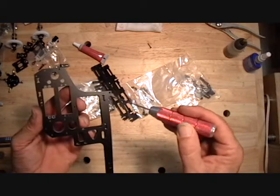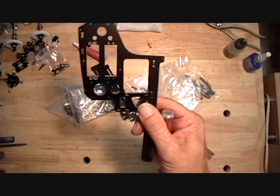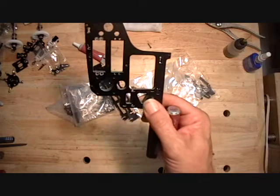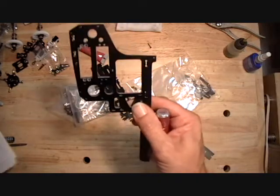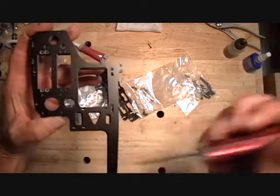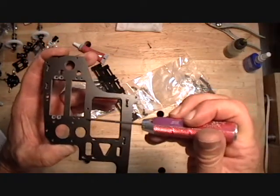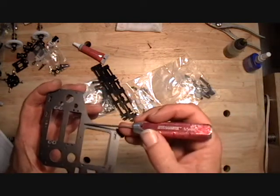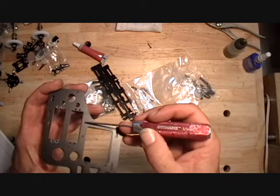We also need to sand off these lugs. This frame spacer is no longer used here, so the dimensions are in the instructions. You go 37.5 millimeters from the bottom up to find this hole location, and it's in line with this one. Then you measure up 81 millimeters from the bottom to find this hole location, straight up from this hole.